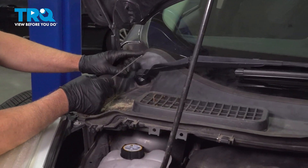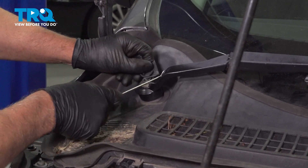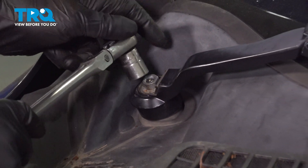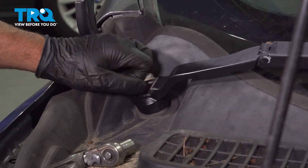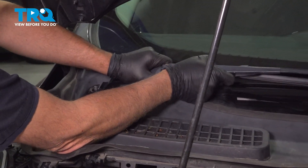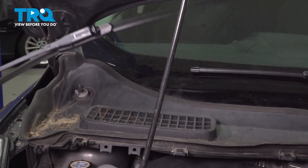Take the wiper arms off — just use a pick. We'll take this little cover off on the side, just get underneath there and pop that cover off. Using a 15-millimeter socket, take this nut off. Grab the arm and just rock it back and forth to get it to separate. Slide that off out of the way.